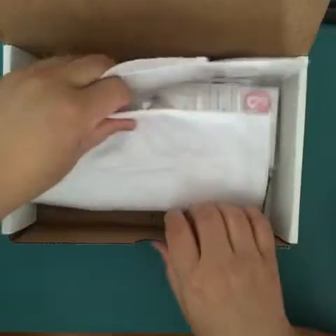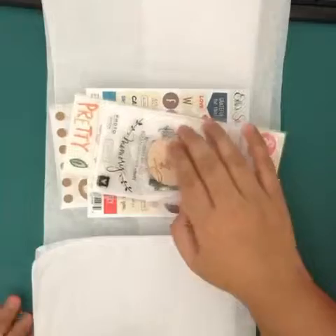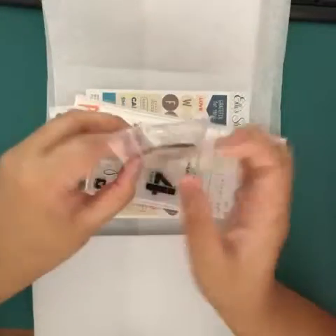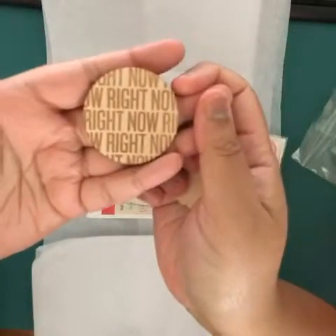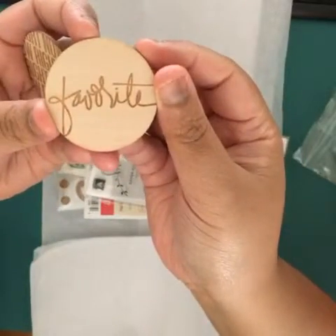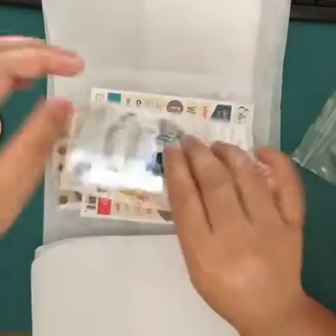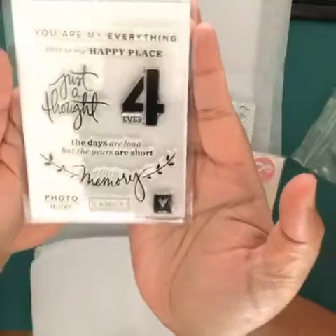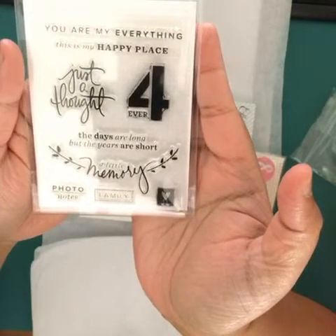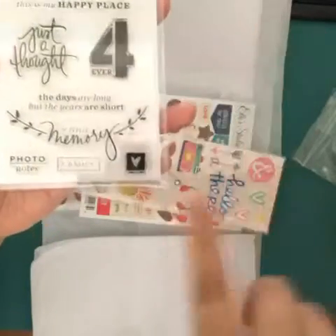So let's take this out. I get two wood veneers. One says 'right now' repeatedly, and this one says 'favorite.' These are about two inches wide. And you get a stamp set. They say: 'you are my everything,' 'this is my happy place,' 'just a thought forever,' 'the days are long but the years are short,' 'a little memory,' 'photo notes,' 'family,' and a little heart.